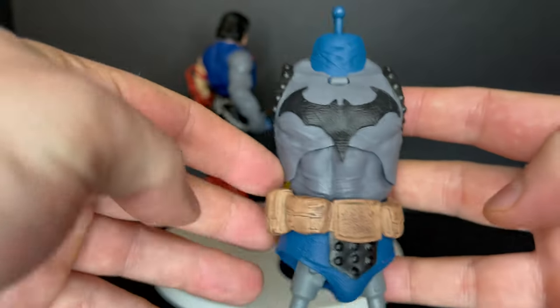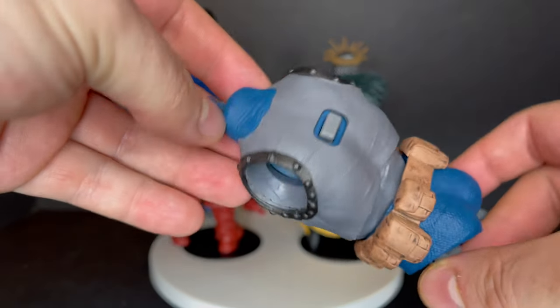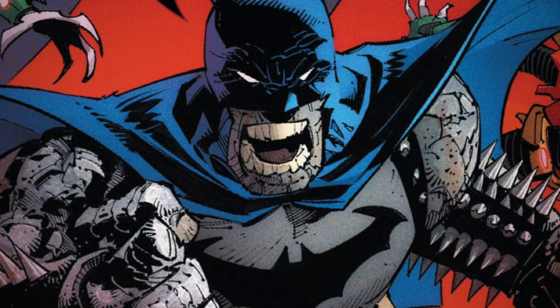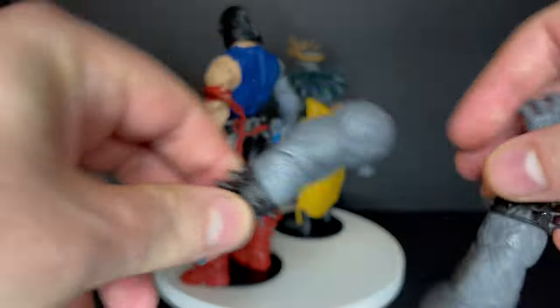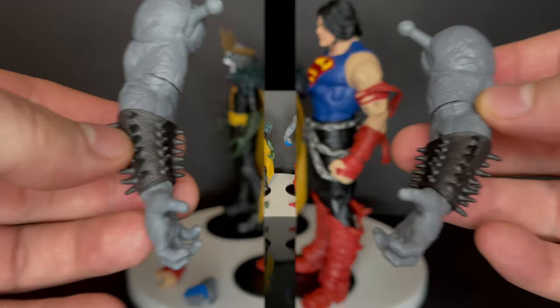Here are some of the collect-a-build Dark Father figure pieces — it looks good so far. This is what you're going to be building: it's a giant dark side version of Batman. A couple more pieces and we'll have a full look at the guy. I'm actually excited about this — he's shaping up to be a really cool looking collect-a-build figure, so we'll have a look at him later.